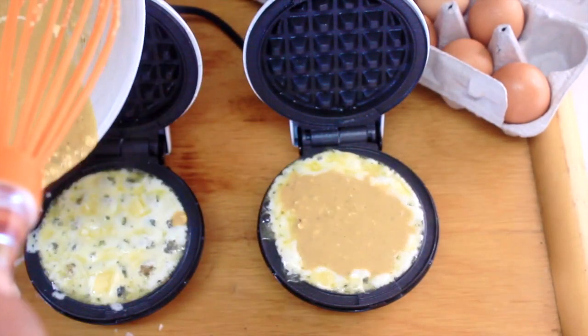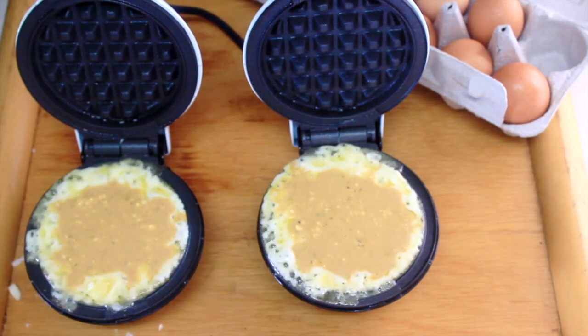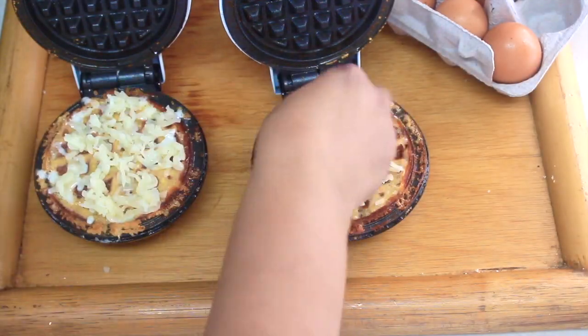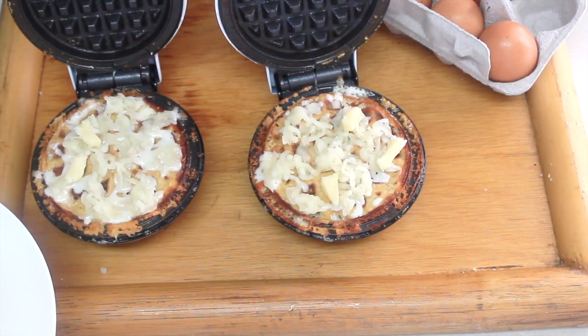Don't be as overzealous as I was — add a little bit less. After about two and a half minutes, I went ahead and added another layer of cheese: some mozzarella, some of the provolone, as well as the Havarti.